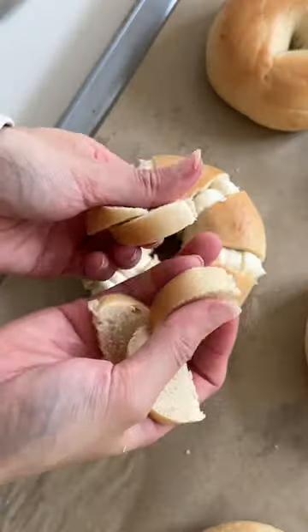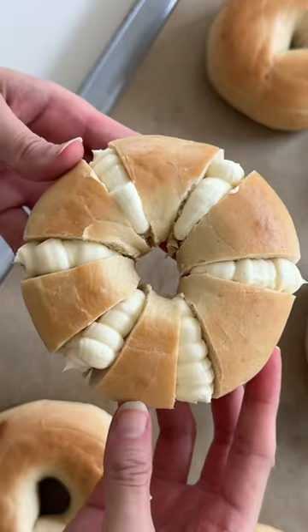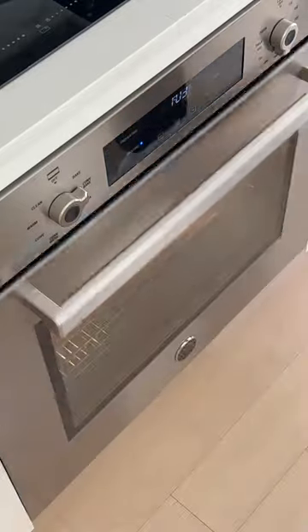Then we'll take our bagels and make six cuts just like this, and then cut out small sections in each spot so that we can have some room for the filling. Using a piping bag, we're going to stuff it with the cream cheese filling, then dunk it in the garlic butter — which is my favorite part — and then place on a baking tray lined with parchment paper.